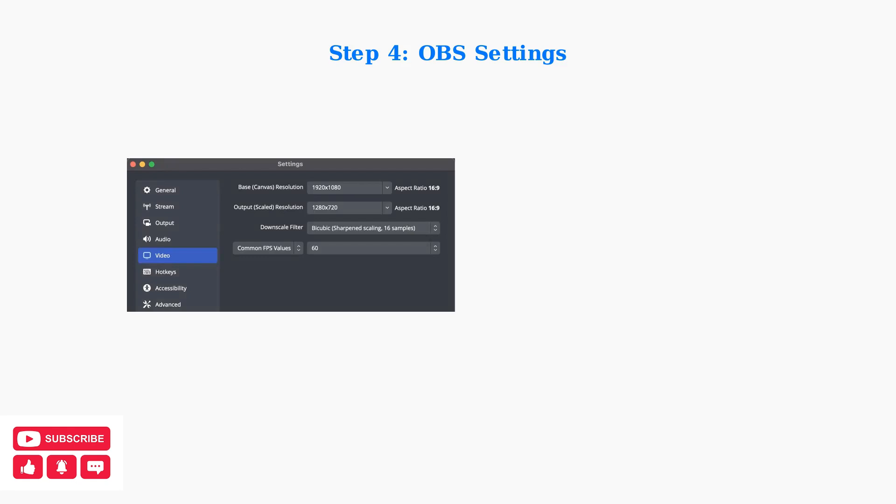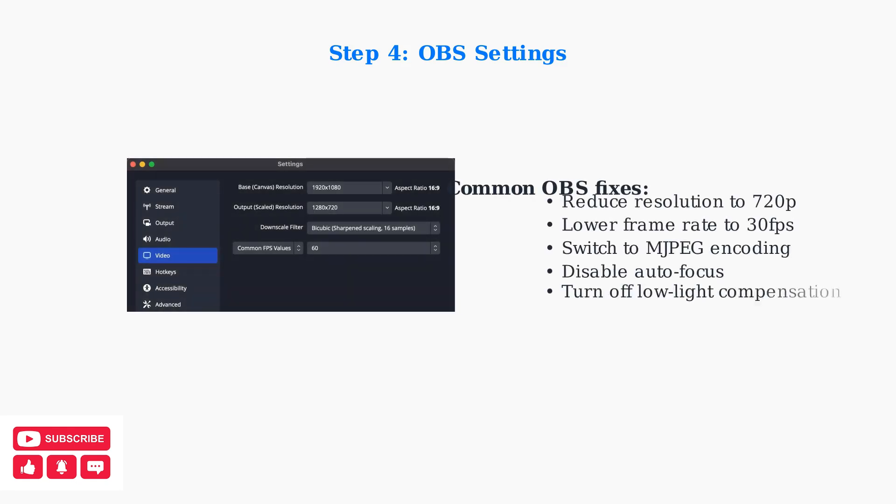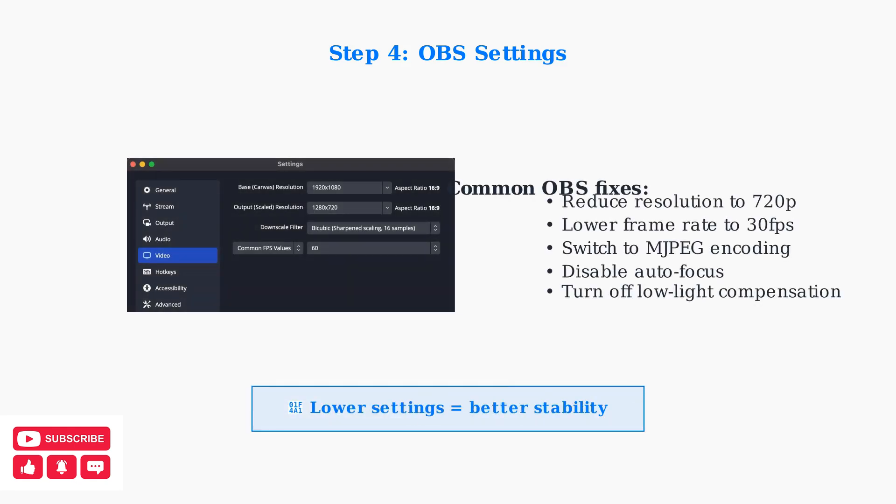For streaming software like OBS Studio, adjust resolution and encoding settings. Try reducing to 720p resolution or switching to MJPEG encoding to resolve performance issues.